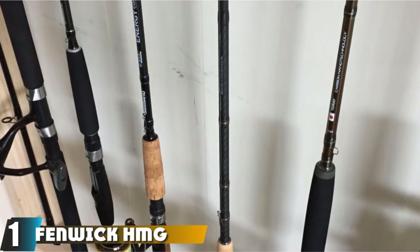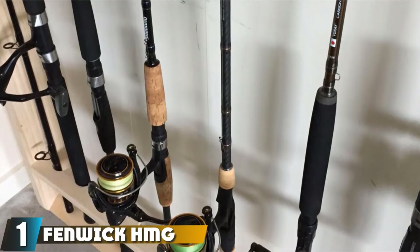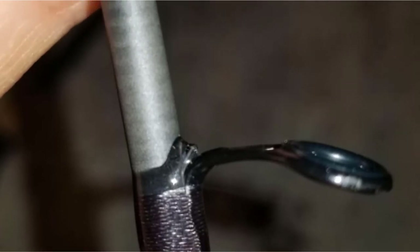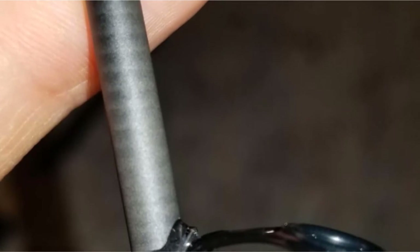At the first position of our list, we have the Fenwick HMG Spinning Fishing Rod. This rod changed the game 45 years ago as the first graphite pull. Fenwick has since reinvented this old classic to give you a great new spinning rod. The Fenwick HMG is the best saltwater fishing rod under $100.